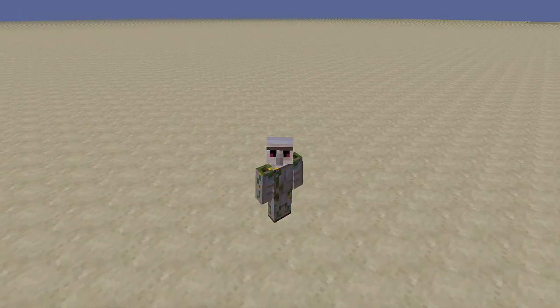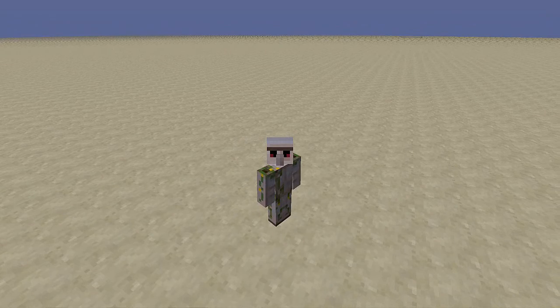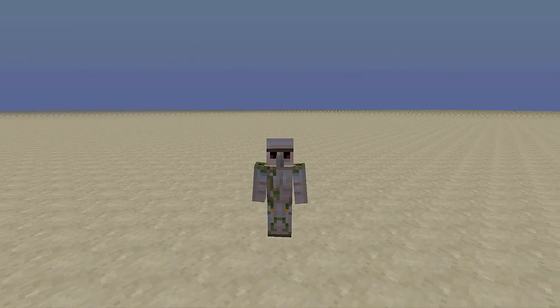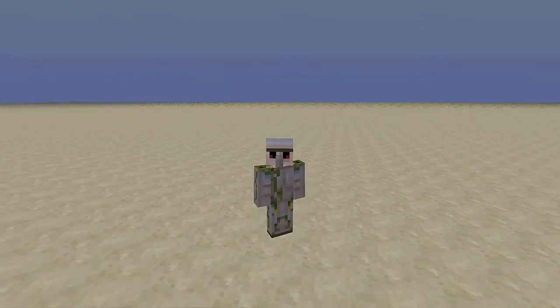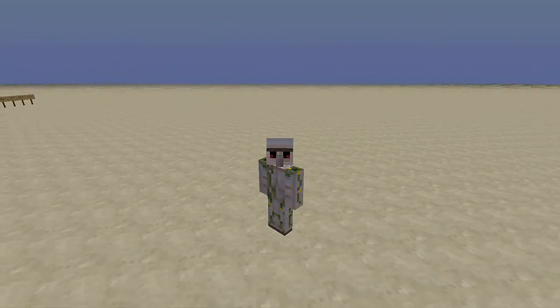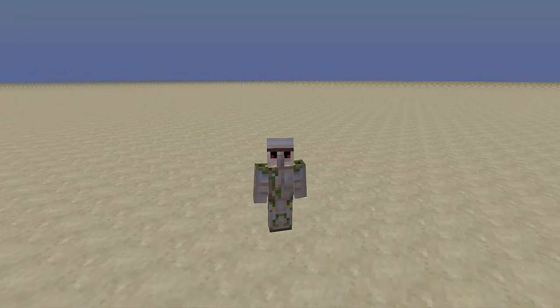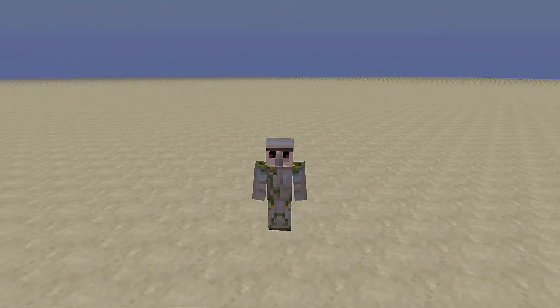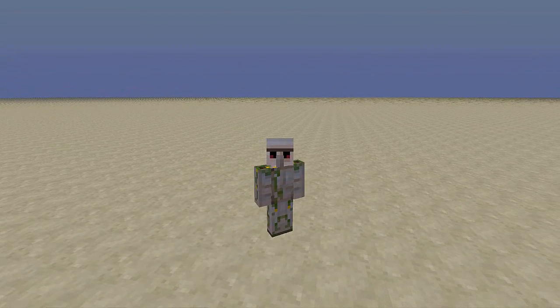Yes, I built another TNT cannon, but this one has no way of backfiring. It is super safe, and it's just an all-around pretty great design. The one thing is, the actual TNT blowing up isn't safe, but the actual machine won't blow up on itself ever.